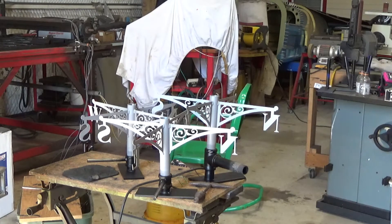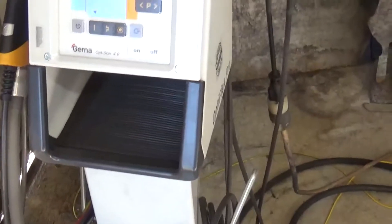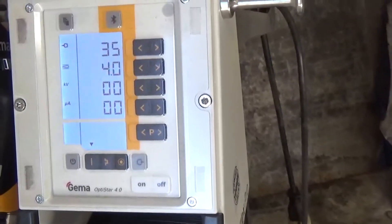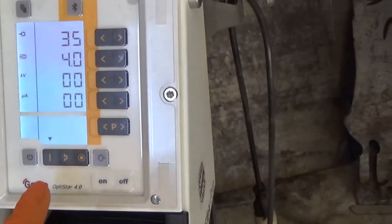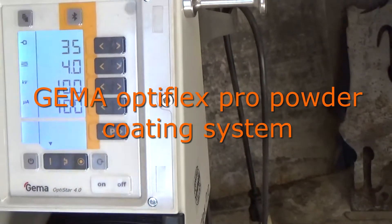I'm not going to have any voiceover since I'm not easy to listen to, and I've got a fan going as well. But first of all, here's the GEMA gun. This is the setting that I'm going to be using for the flat piece.